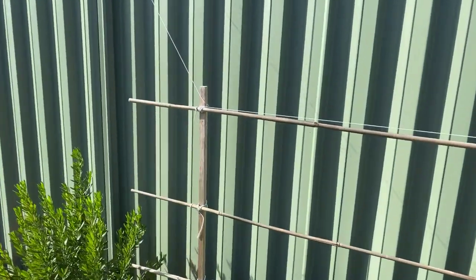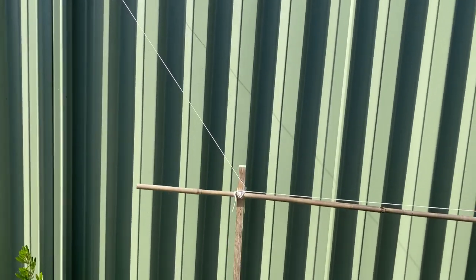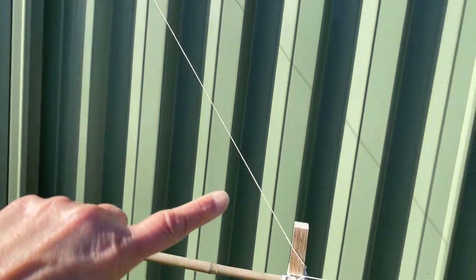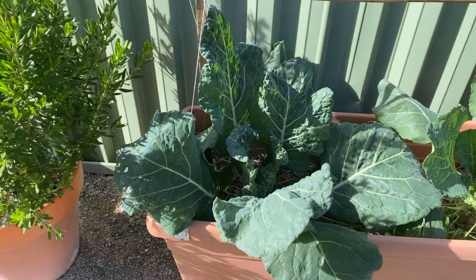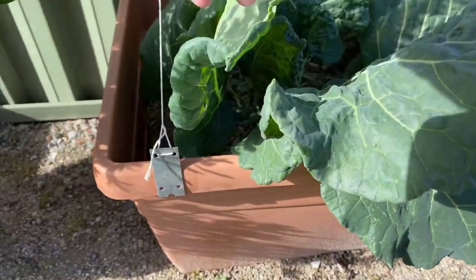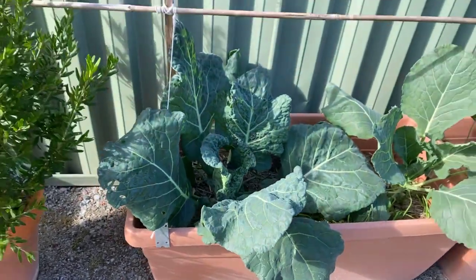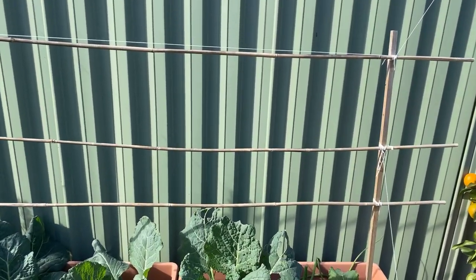You'll see that I've got these ones tied back to the fence just to give them a little bit of extra support — this string here ties back to the fence. They're also tied to the front of the pot with a little bracket just to stop them from tipping over as well. So that's one type; let's have a look at another.